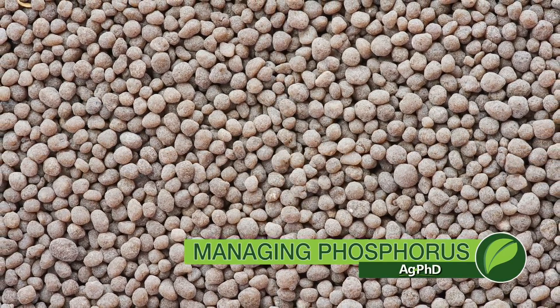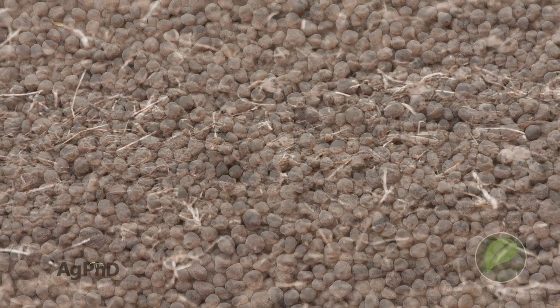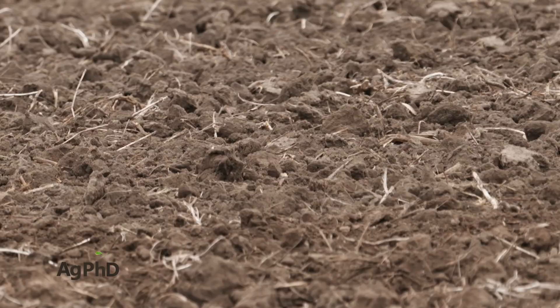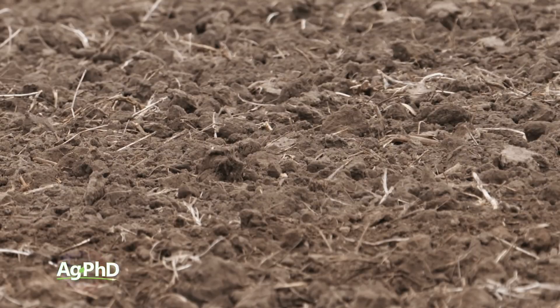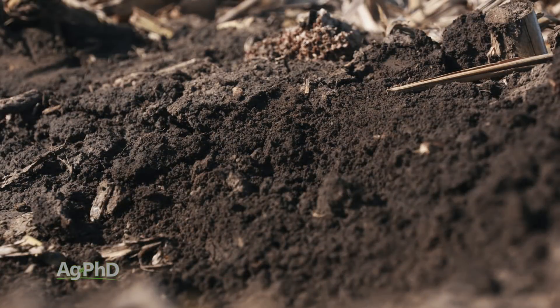Today we're going to talk about phosphorus and how it doesn't move at all in many soils around the world. This one particular nutrient doesn't move like you're going to find nitrogen moving, or boron, or sulfur. So we have to manage phosphorus a lot differently for a couple of reasons.